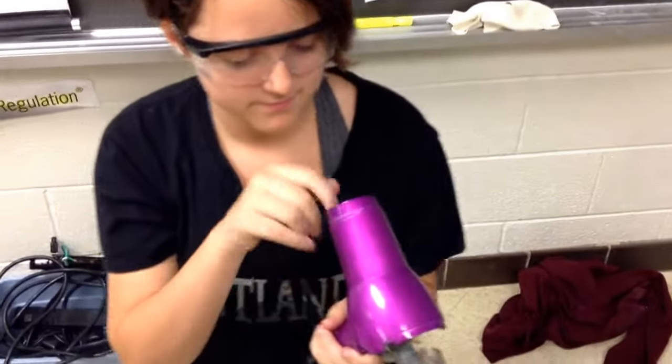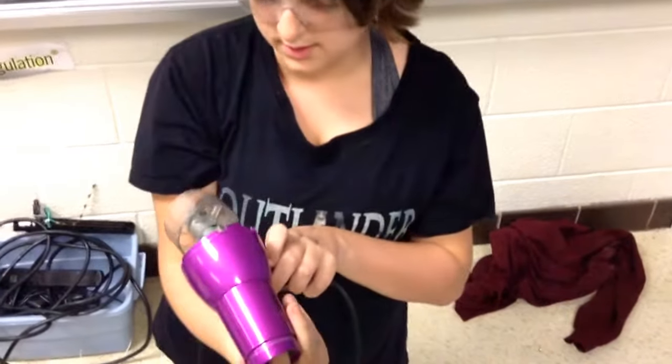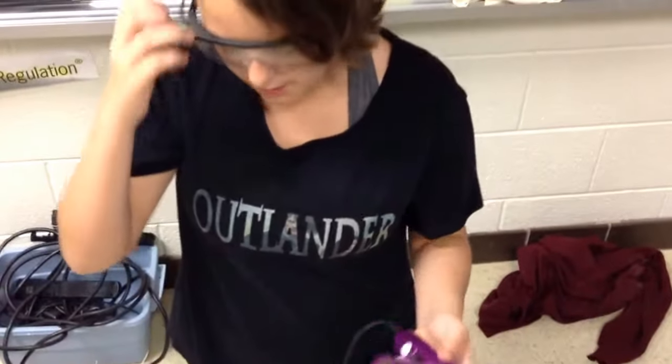So what did you discover? How do you think it works? How does it get air coming out of it, yet it's plugged into the wall?